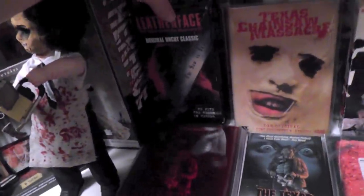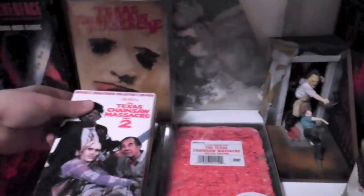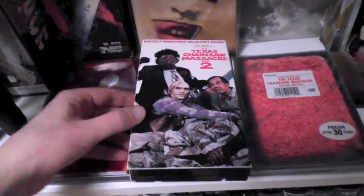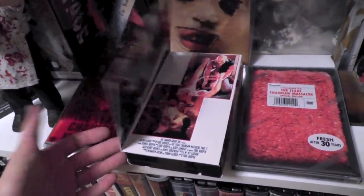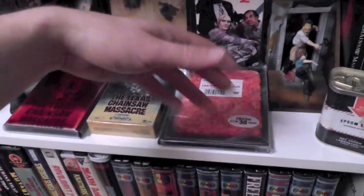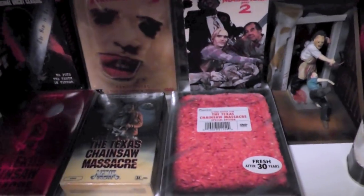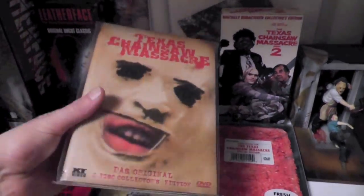I actually bought this as part of a package and just ended up with that one, and with this weird release for the second movie — done in like a parody shot of The Breakfast Club for the front cover. I'm not a fan of the second movie, but I thought this was a kind of cool release, fun to have. Then we got the Texas Chainsaw Massacre Skin Box, as it's called, from Austria — a small heart box. Really like the artwork on this.